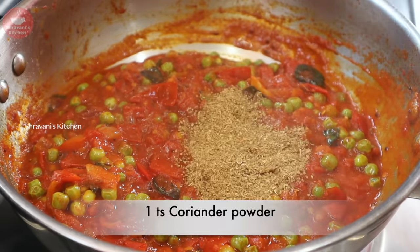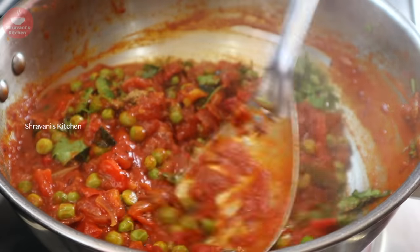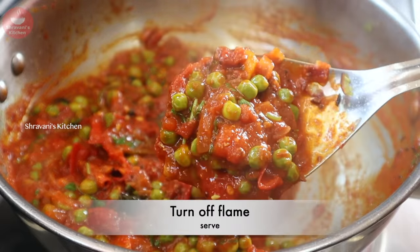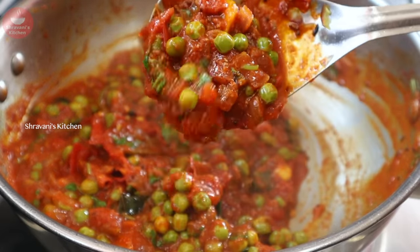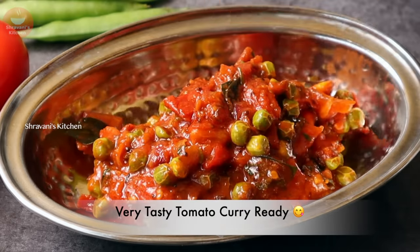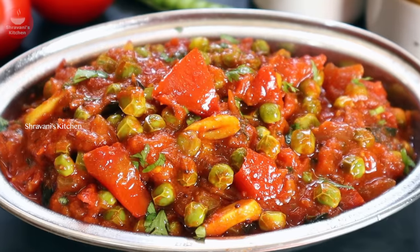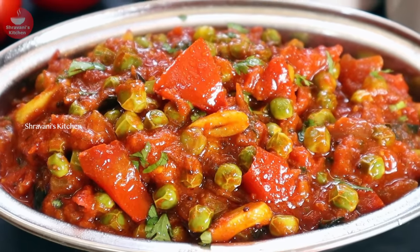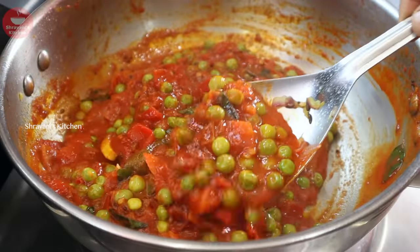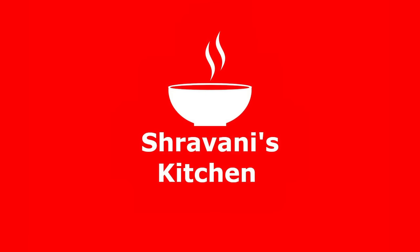Add 1 teaspoon of salt and a little bit of salt. There is a combination of salt throughout. This is very tasty and delicious — you can try this process with tomato curry. Try it and let me know in the comments. Subscribe to my channel and activate the subscribe button.